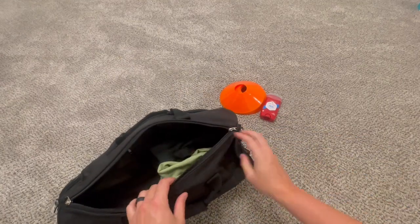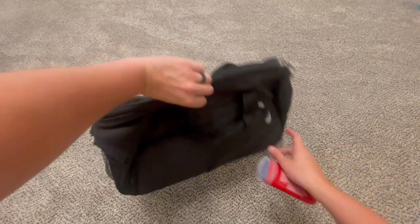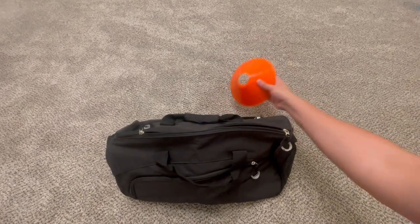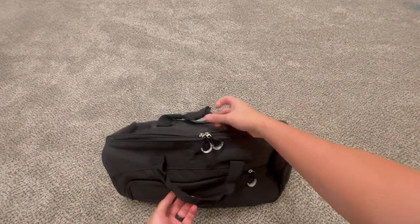Then I'm going to throw my shorts, shirt, and socks in the main compartment, and throw the deodorant in the side compartment to keep it separate. I'm also going to throw some cones in the main compartment as well. Now I'm totally set to go.